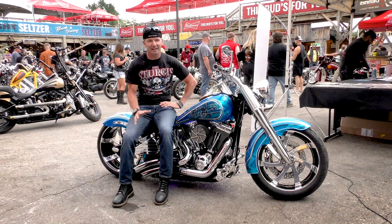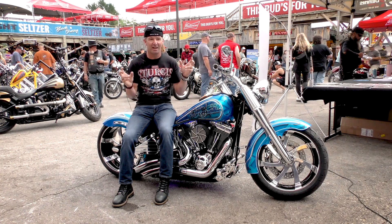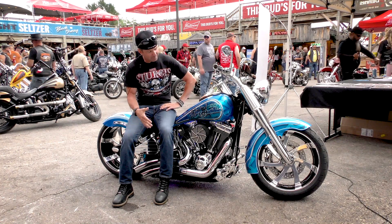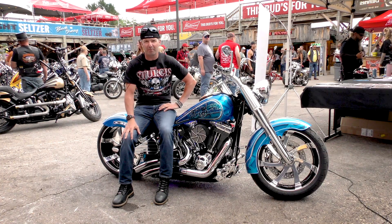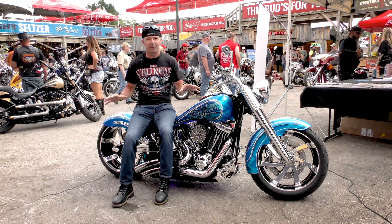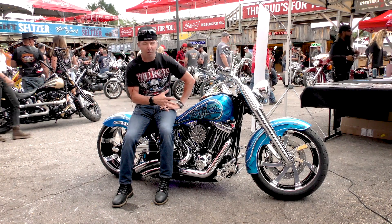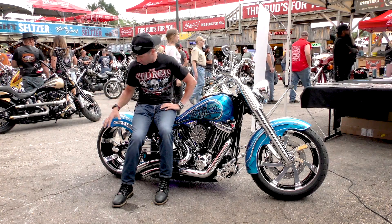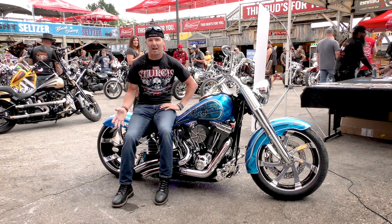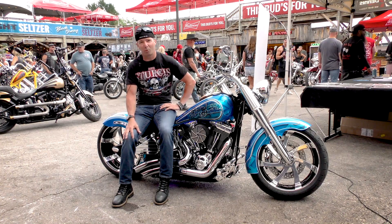The fat boy community is basically anti-changing of the wheels, because to them, what makes a fat boy a fat boy is the wheels. I ended up getting this idea from Ricks in Germany. I wanted people to be able to see the wheels unobstructed by rotors while it was on the kickstand. So when you look at the rear wheel, you can see it — you can see this massive hub, the make of the wheel, and the artistic work that went into it.